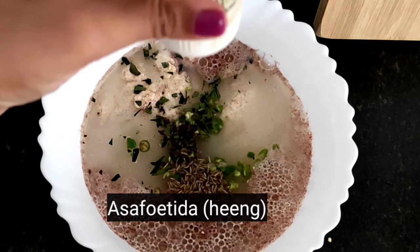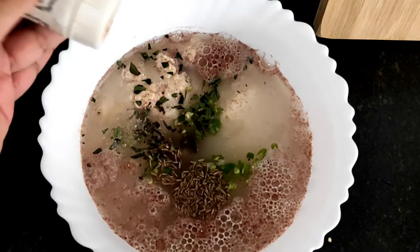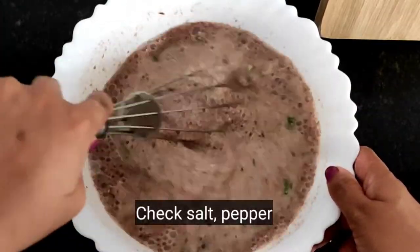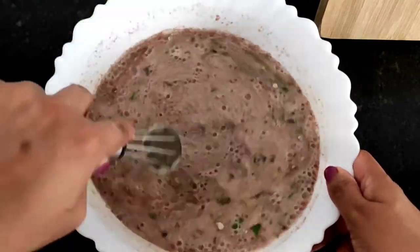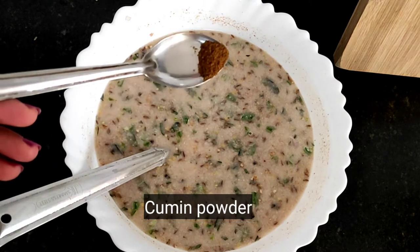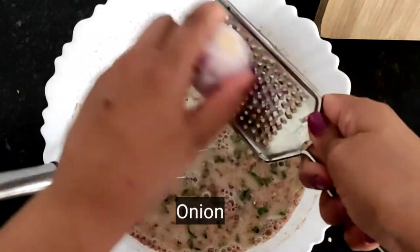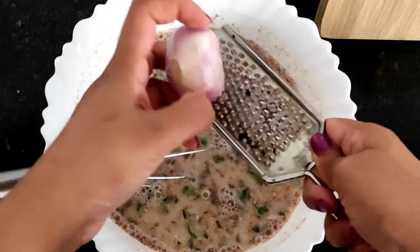Add a little bit of flavor and a little bit of salt. Put the garlic in the pan, mash the garlic. Add a small amount of garlic in a good layer. Once the garlic is steamed, add in the garlic.